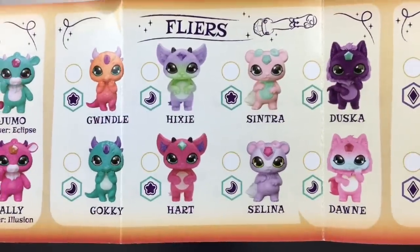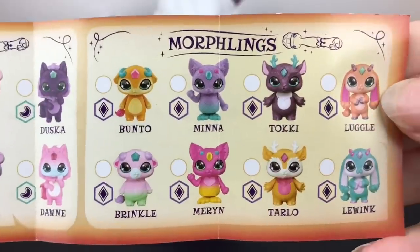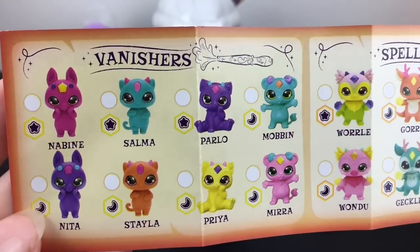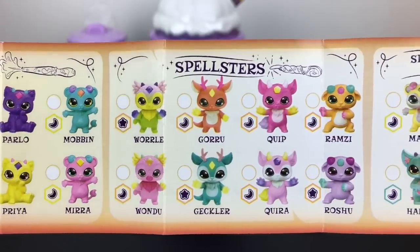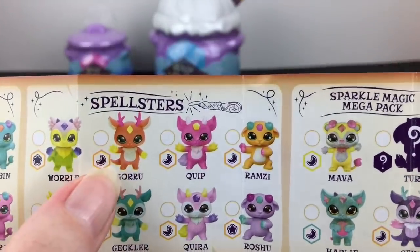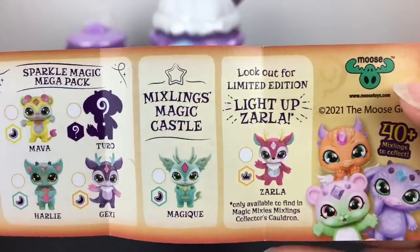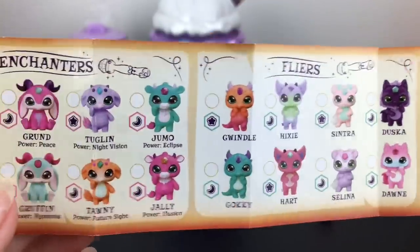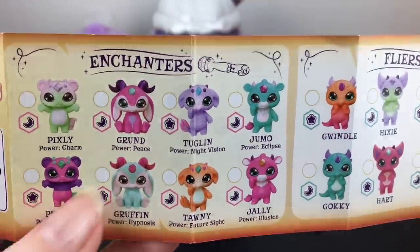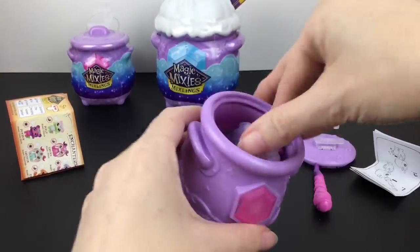First impression: they're pretty cute. I like the whole whimsical, fairy tale, enchanting animal vibe going on. Wow, there are a lot of them! I like some of their bold colors. They have different abilities like the Vanishers and the Spellsters. There's like a deer-dragon combo. There's going to be a Sparkle Magic Mega Pack, a castle — there are a lot of Mixlings! We have Flyers and Enchanters as categories. And that looks cool — it's like a bunny-sheep.